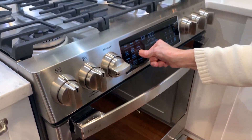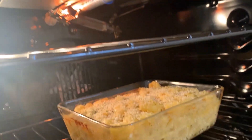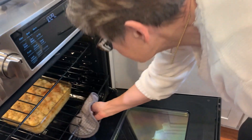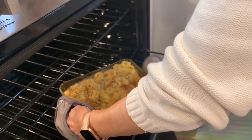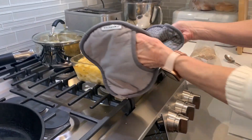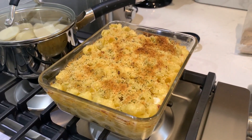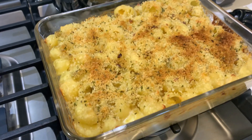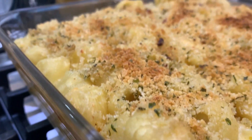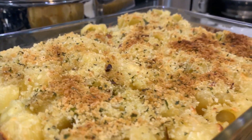We're going to put this in a 350 degree oven for about 20 to 30 minutes. Remember, everything's already cooked. We have then turned this to broil — you can see we just want to get that top nice and brown. That's what we have here, guys.